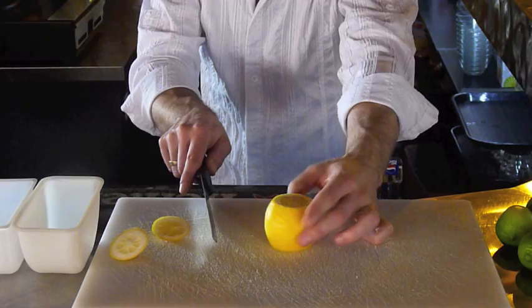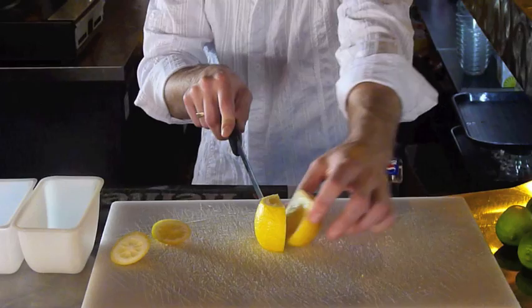Step two: sitting like this, with the newly cut end facing down, you're going to cut it in half. Now you have two slices, two halves.